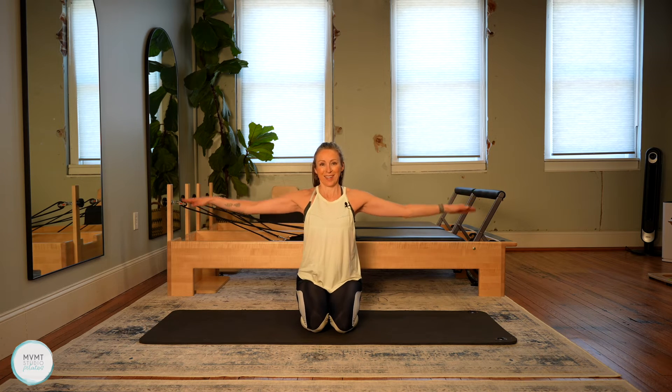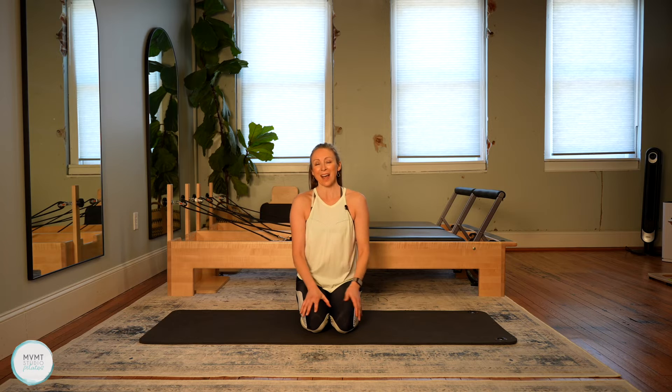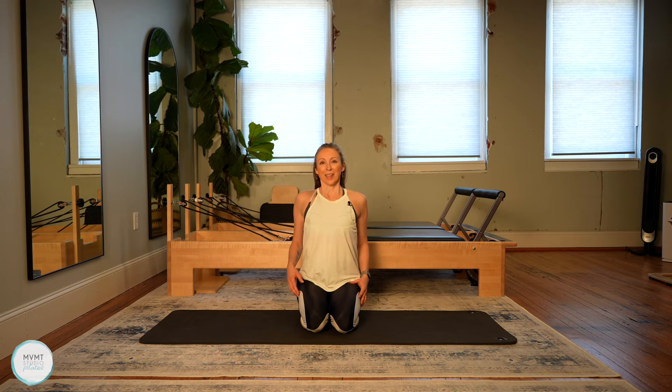Let's reverse it. Try not to swing or sway that upper body. Seven, eight, seven, six, five, four, three, two, one. Lower the arms down. Give me three shoulder rolls again — forward, up and back. One more. And then lower the arms all the way down.